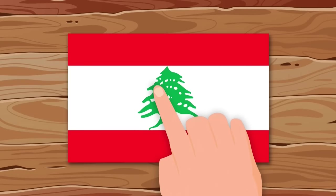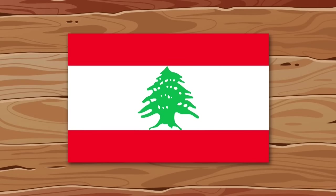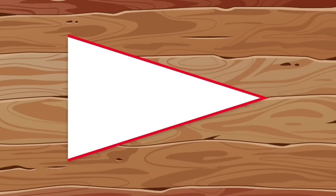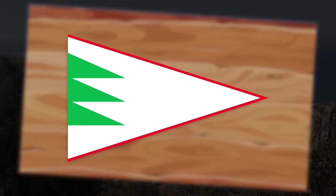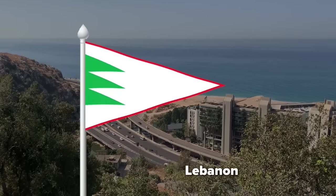The tree on the Lebanese flag has always scared me — it's too complicated. Let's make the flag more interesting: triangular and with thin stripes. And let the tree be such that a child can draw. Simple, recognizable, unusual.